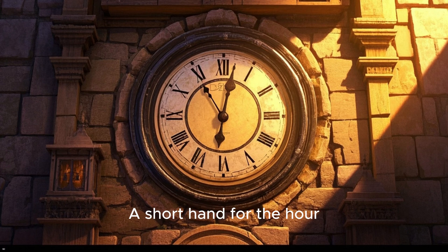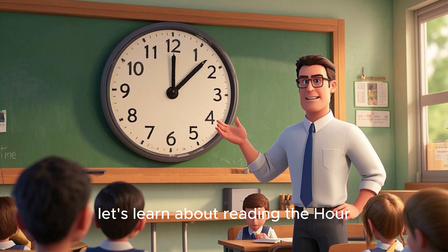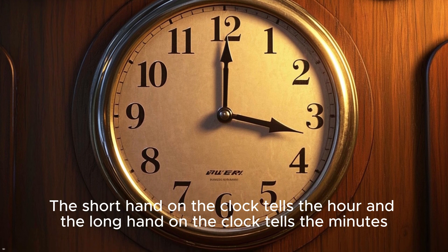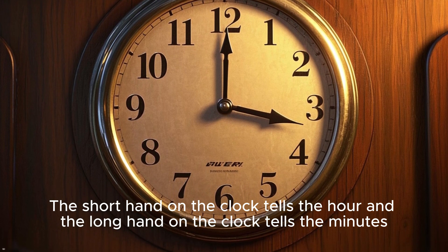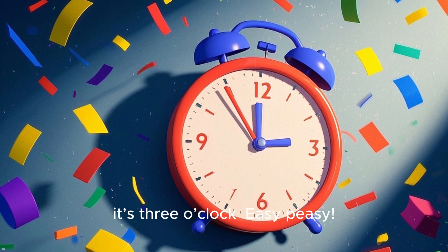Now let's look at the clock. It has numbers from 1 to 12, a shorthand for the hour, and a longhand for the minutes. Now let's learn about reading the hour. The shorthand on the clock tells the hour, and the longhand on the clock tells the minutes. The shorthand points to 3 — it's 3 o'clock. Easy peasy.